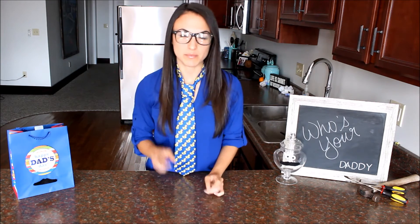My dad used to love cooking me and my two sisters egg faces and we loved them. And we still do. So for Father's Day it only makes sense that I cook a breakfast face that looks just like him. It's quite the doodad.